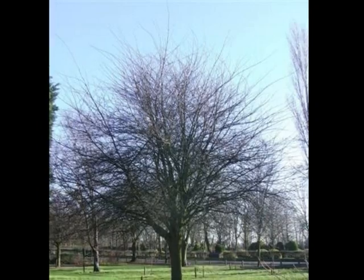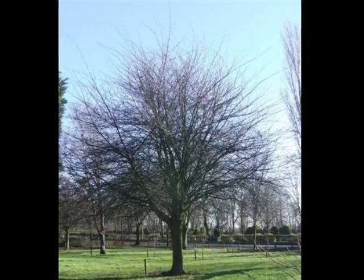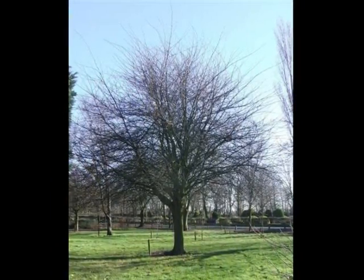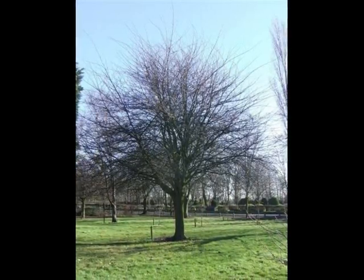And the form of this tree is, quite frankly, erratic. Very mad haircut sort of look, with lots of laterals sticking out from the crown, sometimes going two metres out from the main body of the crown, in lots of different directions.